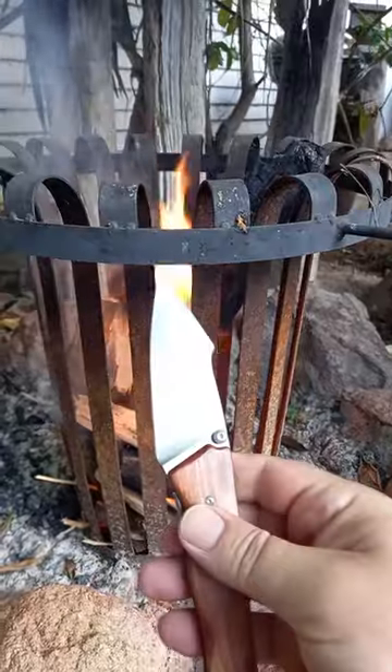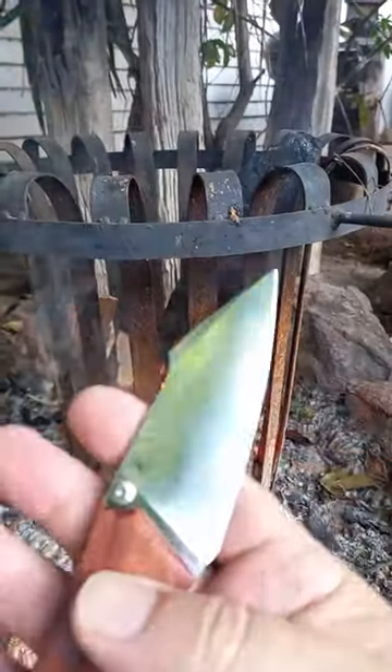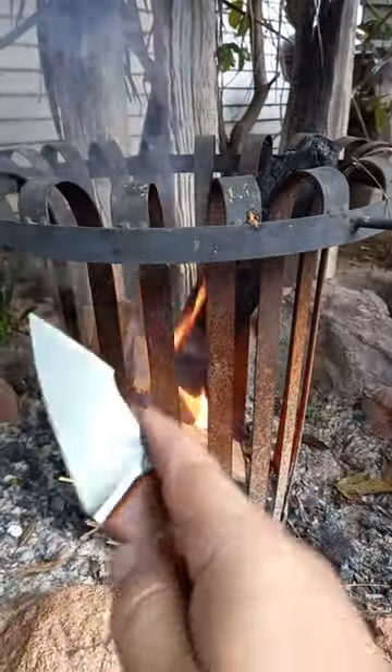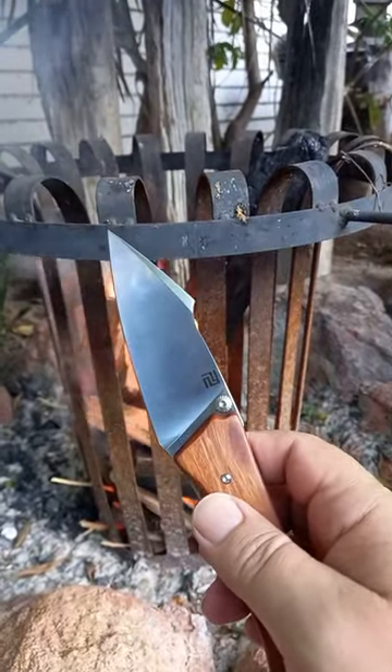This is truly a fantastic knife, and it's also in AR-RPM9 — which is a budget powdered metallurgy steel, but a fantastic steel.